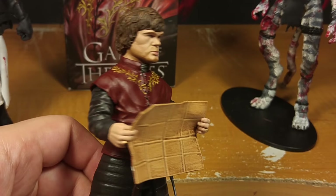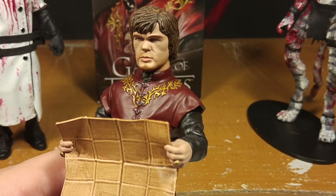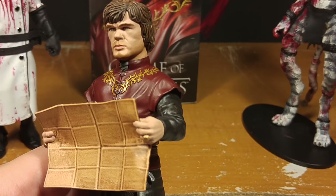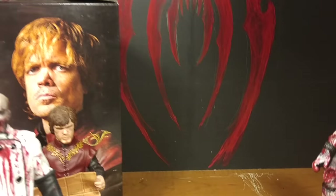It does not look like the actor. So it's almost like they made this as a generic Tyrion — this is supposed to be Tyrion but they didn't get the rights to the actor's likeness. Maybe they could put him on the box but didn't get the rights to make the likeness of the face. Let's move on to the next figure.